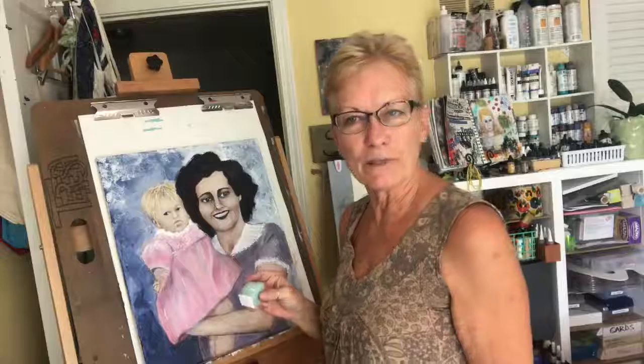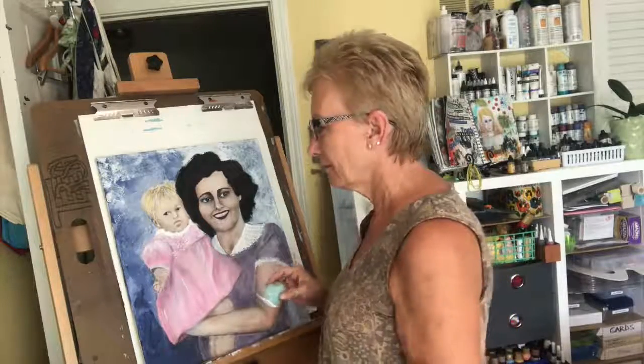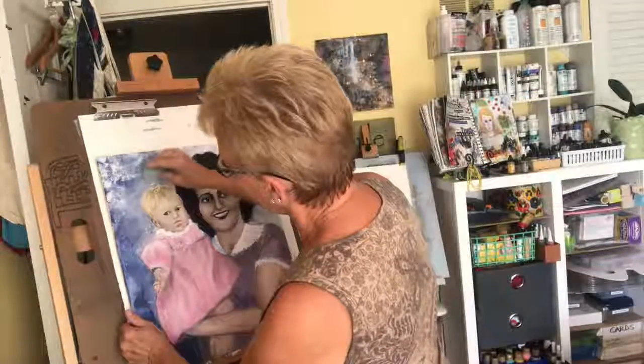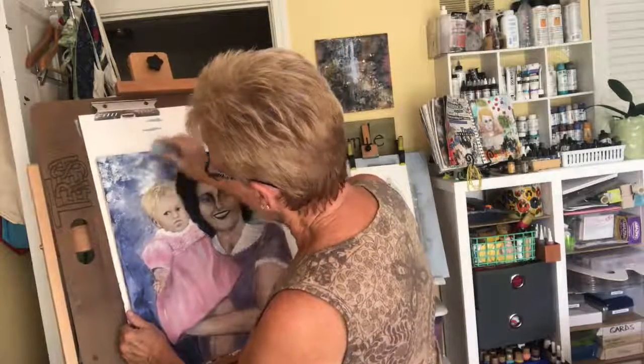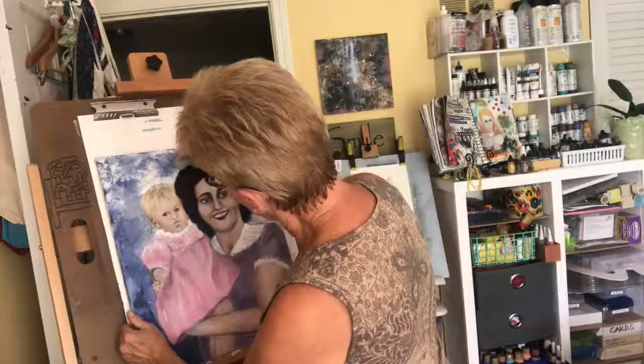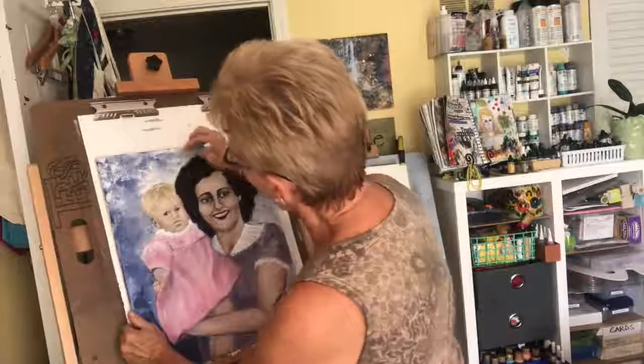We're getting really close to being done. I'm gonna miss you guys. Wow, here I started out being afraid in the beginning and now I'm not at all anymore, because I'm not trying to be perfect. I'm just creating art.